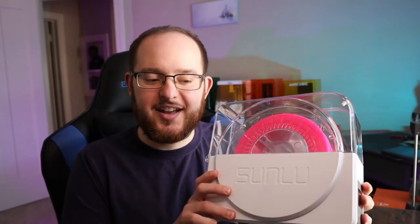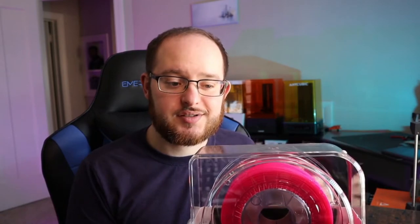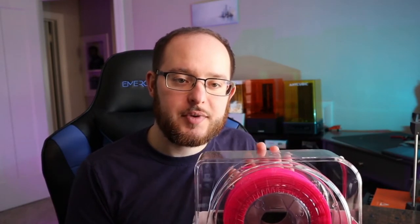All right, so I let the Sunlu filament dryer do its thing. I let it go for six hours at 50 degrees Celsius to heat up this PLA filament. Now let's see if it did its job — I'm going to do another test print and see if the pink filament had its life restored and if it'll actually work this time.